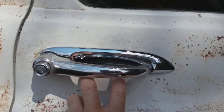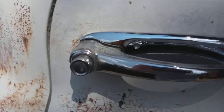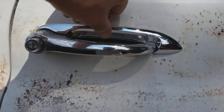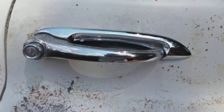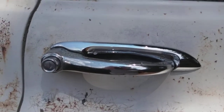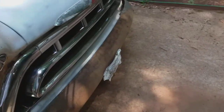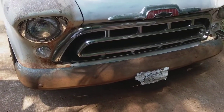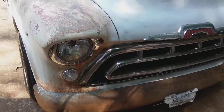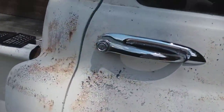It kind of dresses it up a little bit more. I know the door handles are pitted and stuff, but I kind of like that look. I'm working on a budget, so I just like a little dash of chrome here and there. I'm still looking for used chrome bumpers if somebody would like to donate or give them to me — chrome bumpers for a 57 Chevy truck.